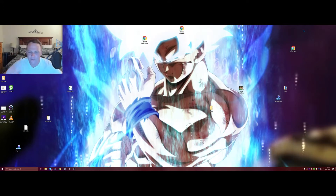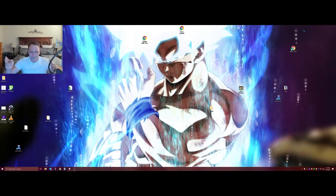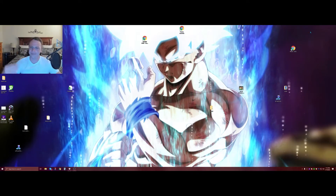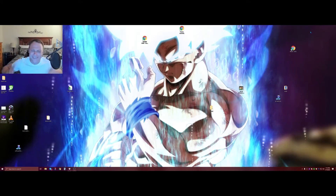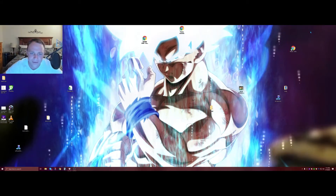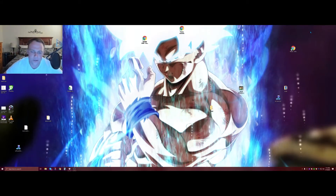Hey guys, we're back today. If you ever wanted to remove the black bars from your videos — the bottom ones are fine, but the side ones? Get them out of here. I don't like those things, they annoy the heck out of me.